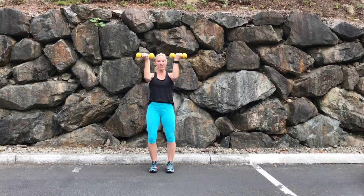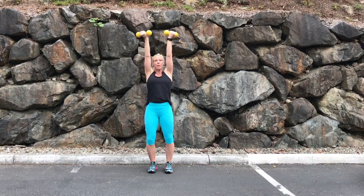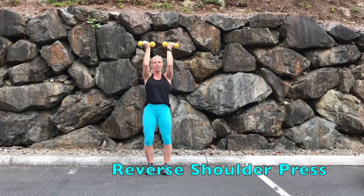Or for another variation, palms facing you and just press up, keeping the elbows just slightly below shoulder level.